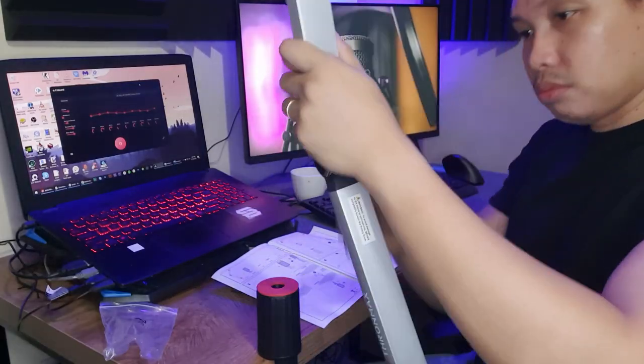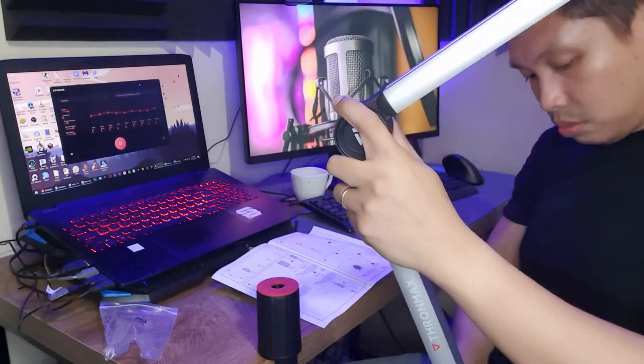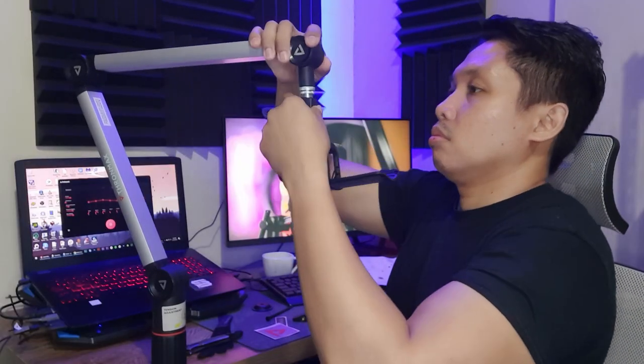It has an all-tube broadcast studio design with internal springs. All friction hinges are hand-tightening, so no tools are required. A full 360-degree rotation ensures that you are covered for any application. It adjusts easily and quietly. The ThroneMax Flex Boom Arm also features standard 5/8 inch and 3/8 inch threadings to support a wide variety of microphones and is compatible with all standard shock mounts.